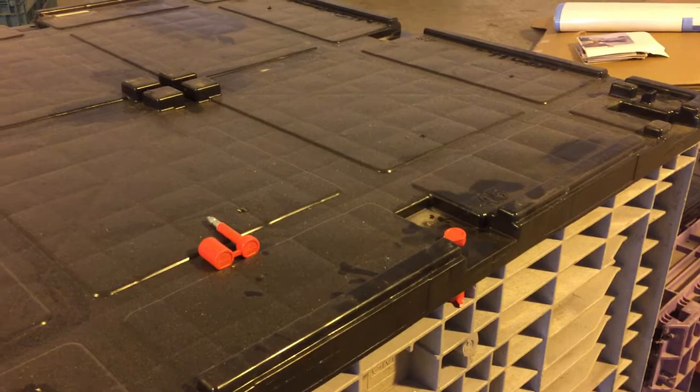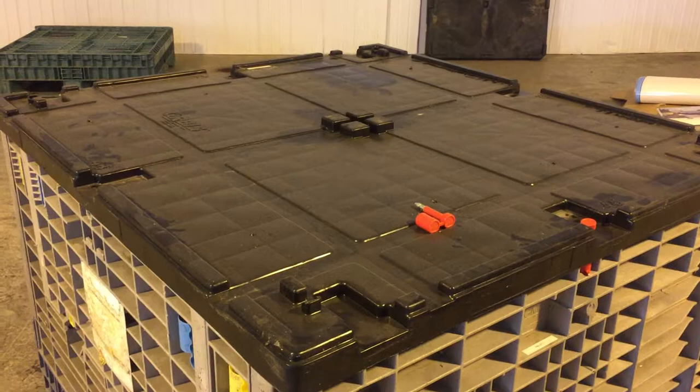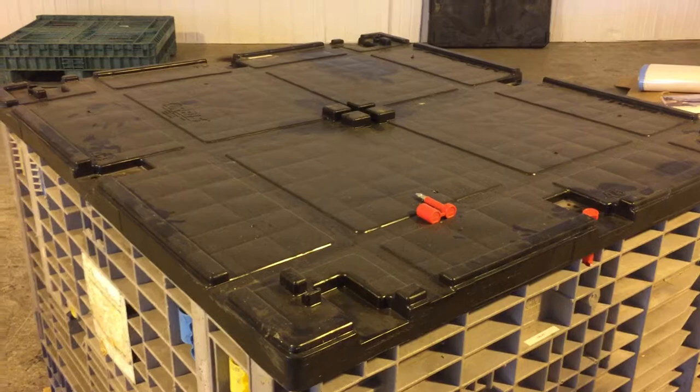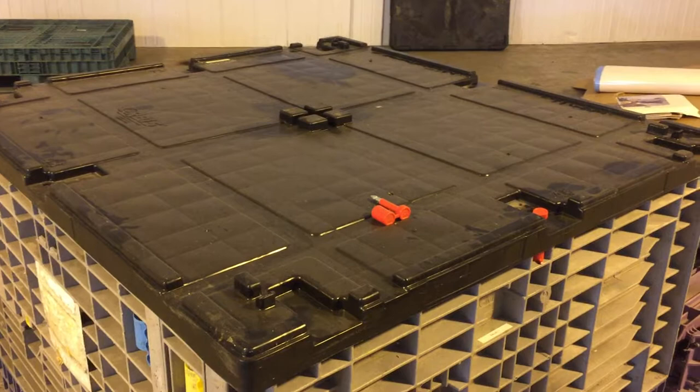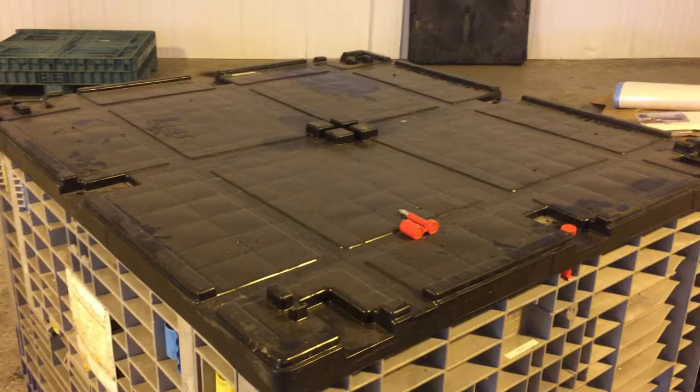We redo the audit. This is for our very, very high security customers. The only difference between this commercial process and the process we use for classified information is that a courier would have to physically be with this Gaylord box the entire time from shipment to receipt if the material had classified information in it. But since it's serialized with a security lock, this is completely suitable for anything secret or under in the military, and any level of security for a corporation.